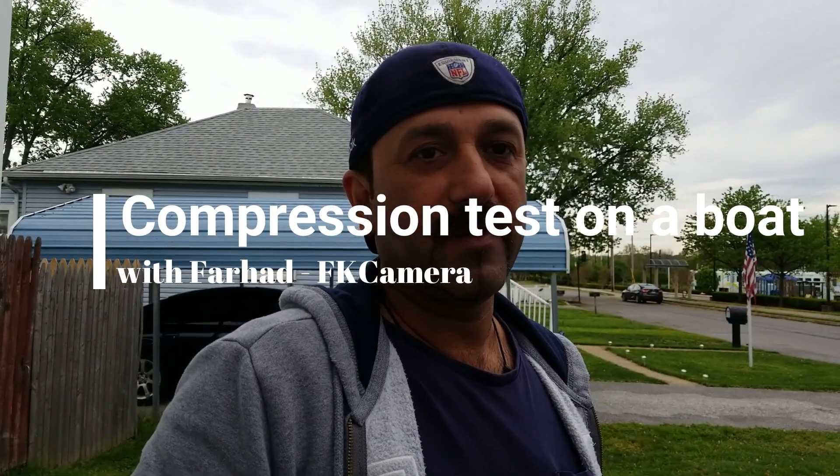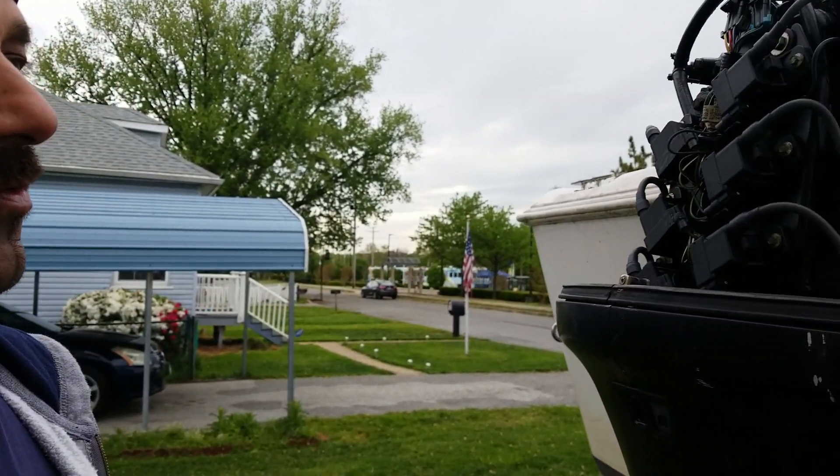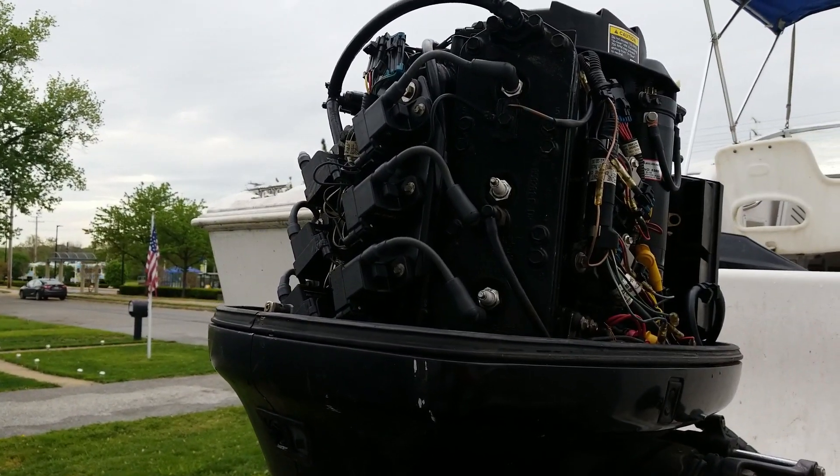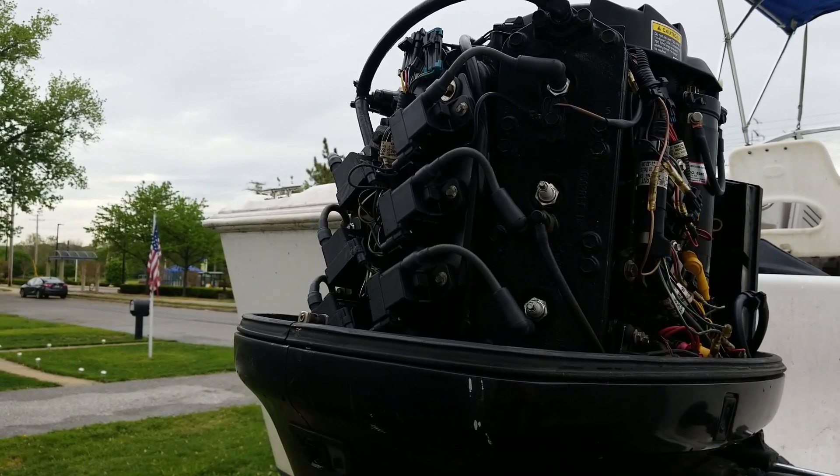Today we're going to show you how to do a compression test on your boat. I just bought this boat — it's a 2002 Pro Line with a Mercury 150 outboard, saltwater series.